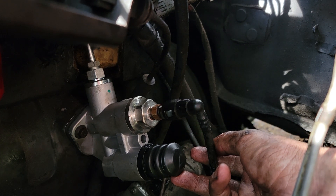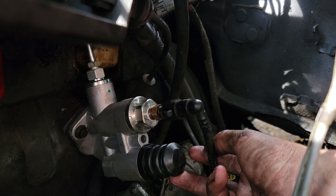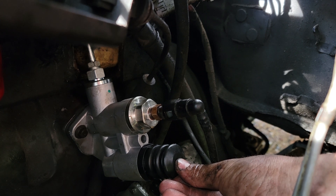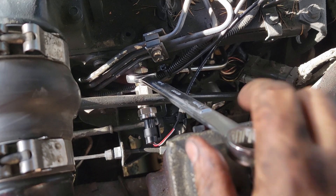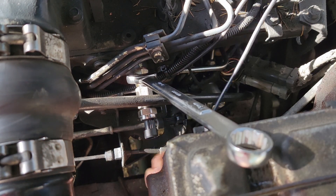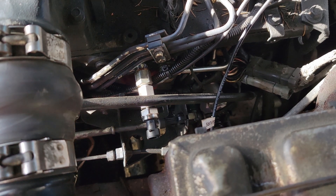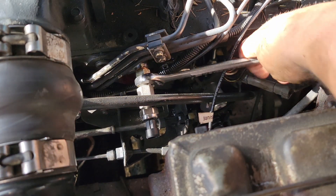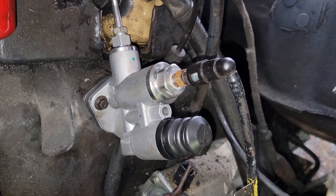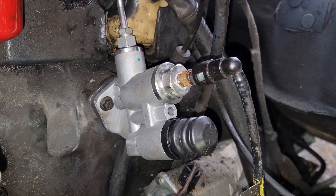At this point we can bleed the air out of the fuel system. Up at the top there should be a 10-millimeter screw — if you don't have a fuel gauge, just crack it open, push the pump a bunch of times until fuel spurts out, then tighten it back up. In this case I've got a fuel gauge, so I'll crack the banjo bolt where my fuel pressure gauge is. The new HVLP lift pump is installed. I'm going to start the truck, come back out, check for leaks, and then check my new running fuel pressure.